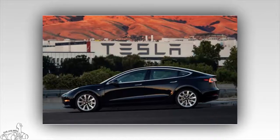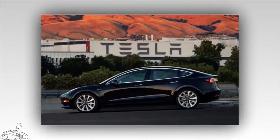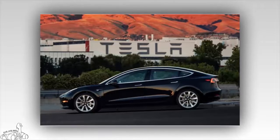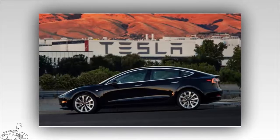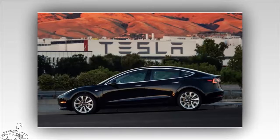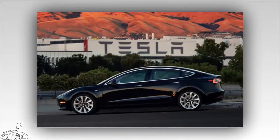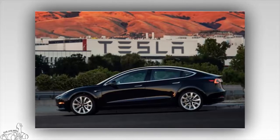The Tesla Model 3 standard can travel 354 kilometers after being fully charged, accelerating from 0 to 100 km/h in 5.6 seconds and reaching a top speed of 209 km/h. The standard can run up to 209 kilometers on a 30-minute charge at Tesla's Supercharger.